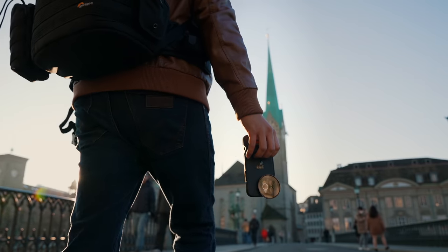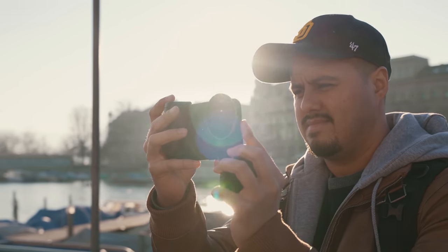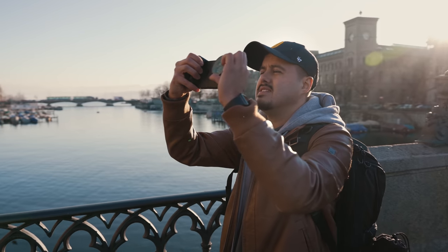Welcome back, folks. I'm super excited about the newly designed Light Chaser Pro for the iPhone 13 Pro Max. And if you want to turn your iPhone into a professional camera, then this filter system is a great option for you.